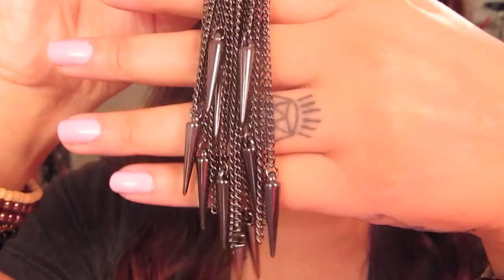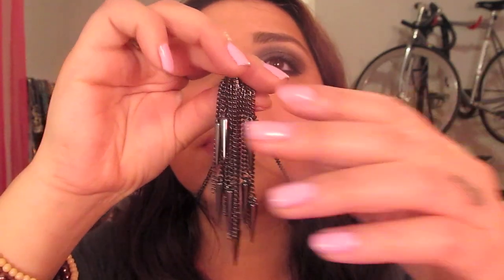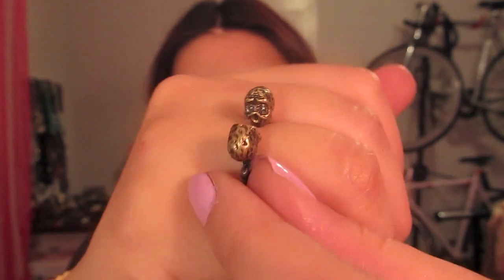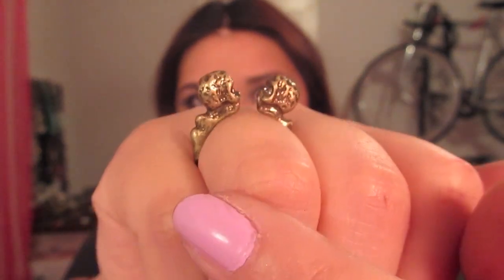My necklace is a mixed media necklace by Mark — it's just got a lot of long studs, it's very cool over a t-shirt. My ring is a skull ring by Mark and it just has two skulls kind of facing each other. As always, don't forget to make your mark and don't forget to visit my website. Talk to you soon, bye!